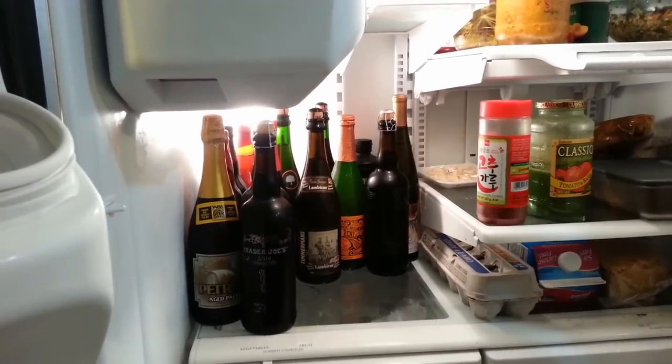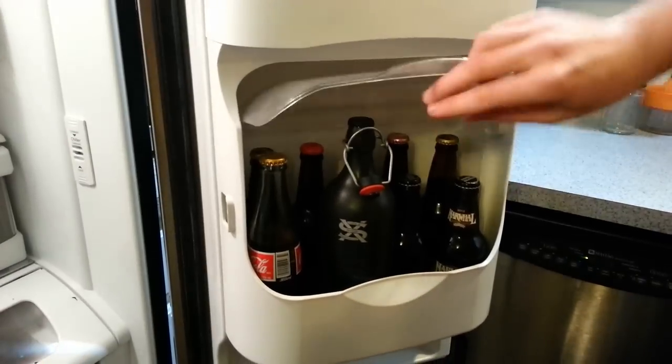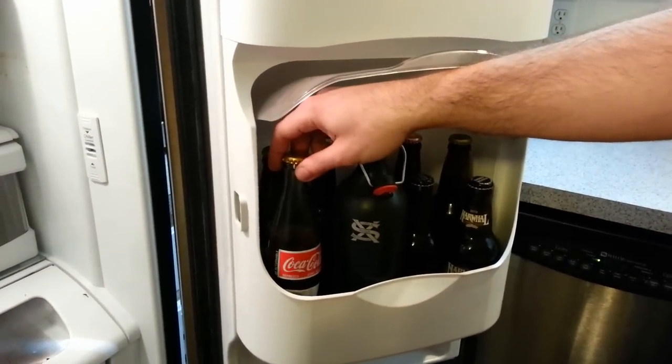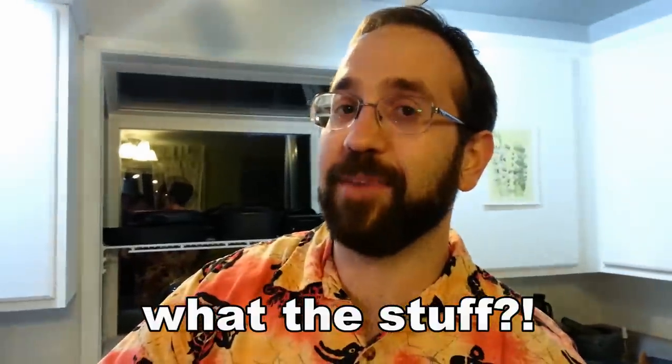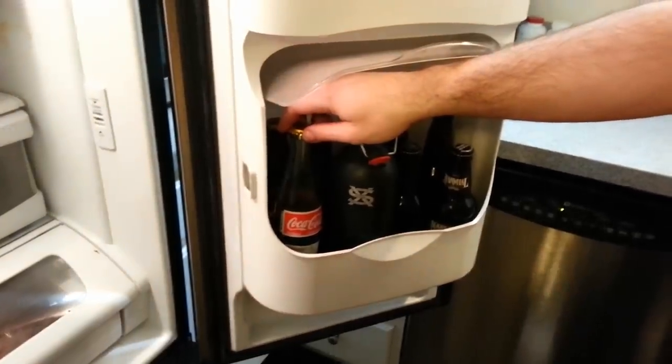Beer. And more beer. This thing is actually alcoholic Coke. A friend of mine decided we needed to take Mexi-Coke and add champagne yeast and see what happens. It's kind of gross.